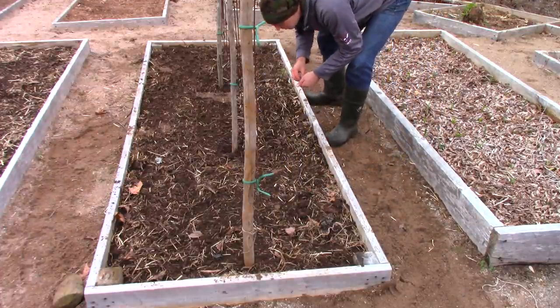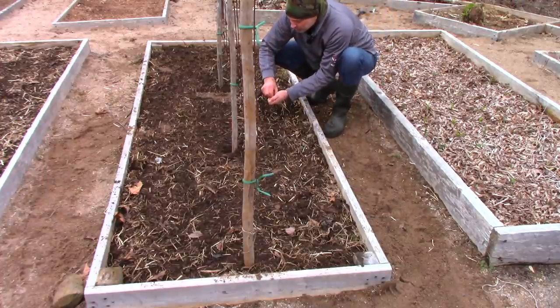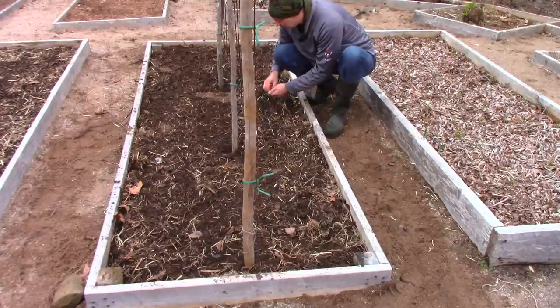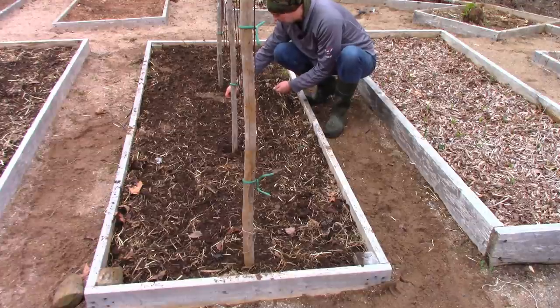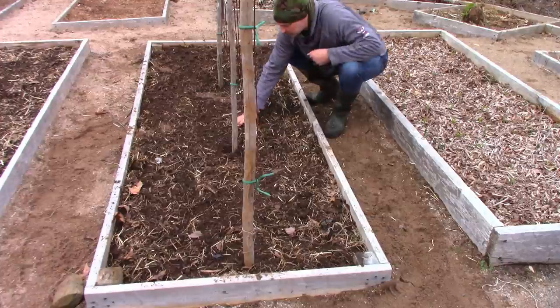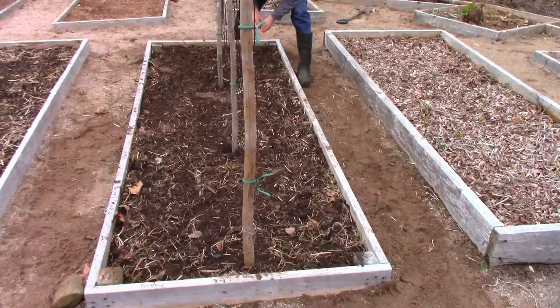Now let's continue along, planting each of these a thumbnail deep. This will all be mulched eventually. But this time of year, there are different ways of doing this, but I find I have better germination results if I leave the mulch off for a few weeks to let the sun warm the dark soil. If I leave the mulch off, it helps. Now that does mean you get a few weeds, but it's not a big deal to come out and pull a few weeds. Then you put the mulch on, and then you don't have to weed again. So you do have to weed doing it this way because you will get weeds.